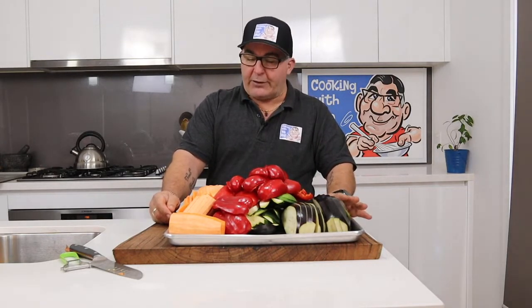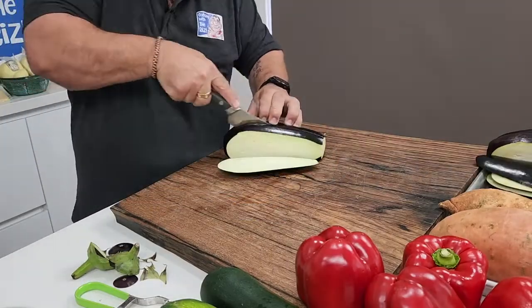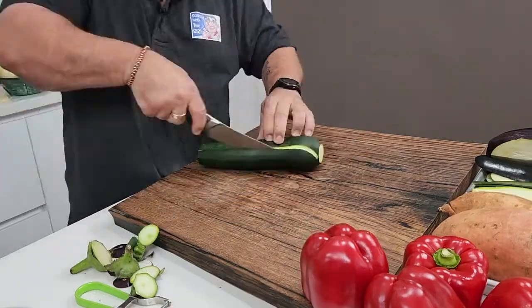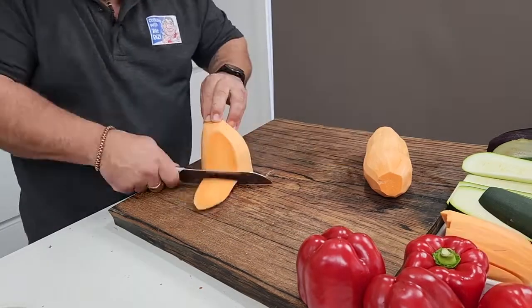It's going to be a little bit involved in this, so take your time and don't worry, it'll all come together beautifully. Now I've already sliced all these things up here — all these veggies. I've got some eggplant, zucchini, red capsicum and sweet potato.